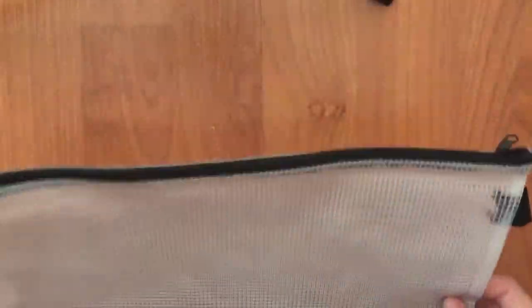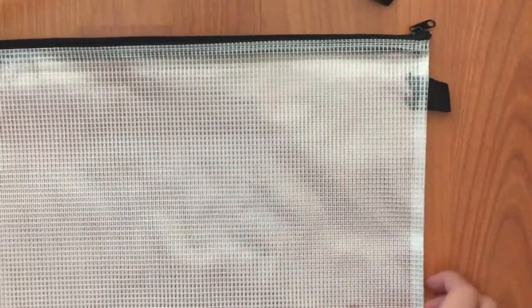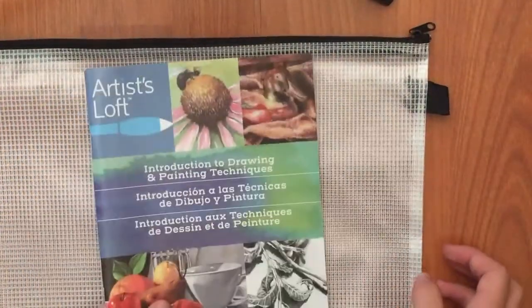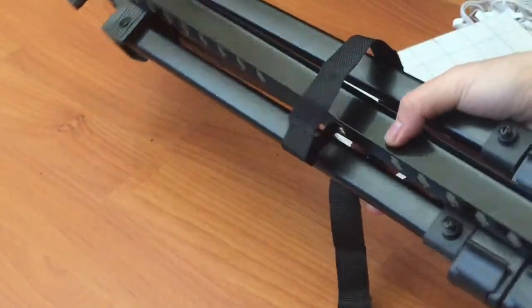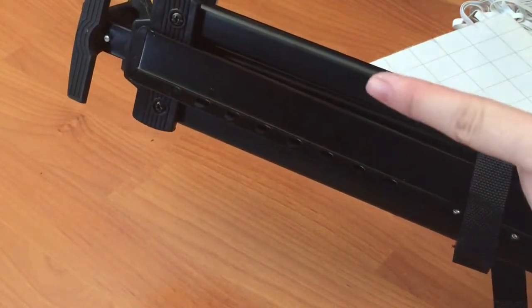And finally we have a bag that's labeled really nicely, and you could put your stuff in here if you want to carry it in smaller groups — that's pretty convenient. There's also a guide to techniques for art. And we've also got a stand that I cannot figure out how to set up, because apparently there were instructions and I lost them, or they're in the book of techniques.